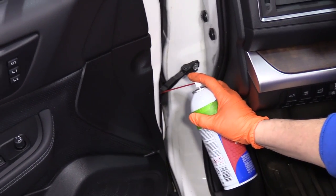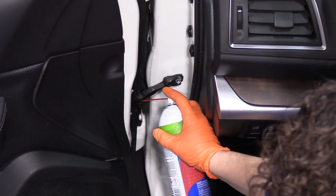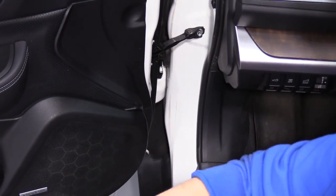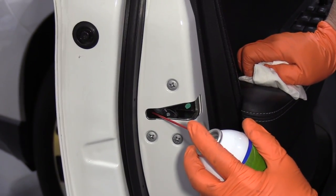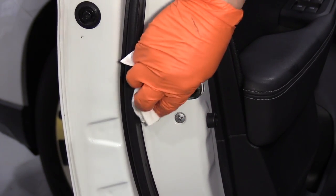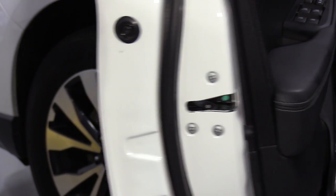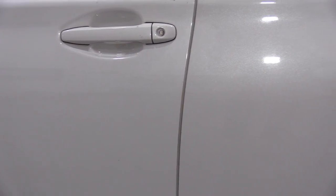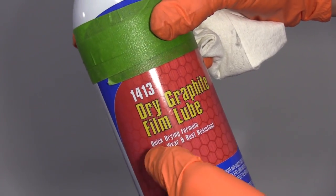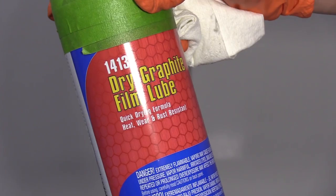I like to spray a little bit on the door chuck just to coat that plastic, and then I'll get the door latch. Most of these latches are made now with plastic in them. I'll do that all the way around to all four doors. There are tons of brands out there — they pretty much all do the same thing. You're looking for a dry graphite film lubricant.